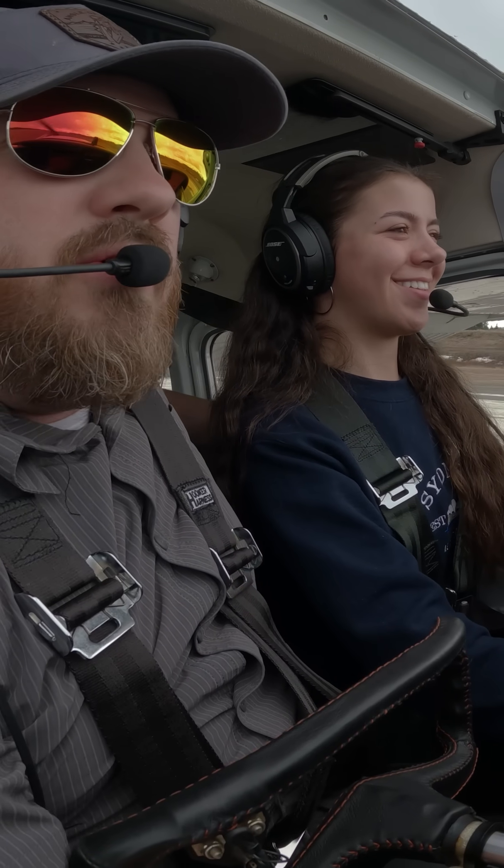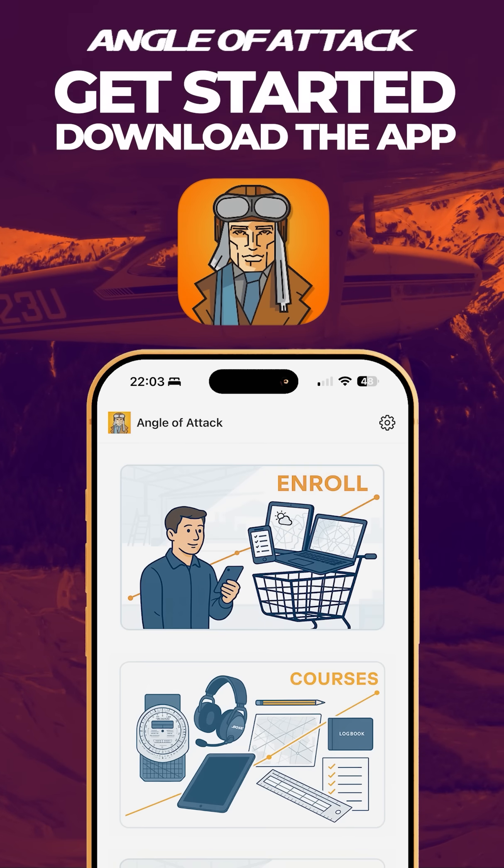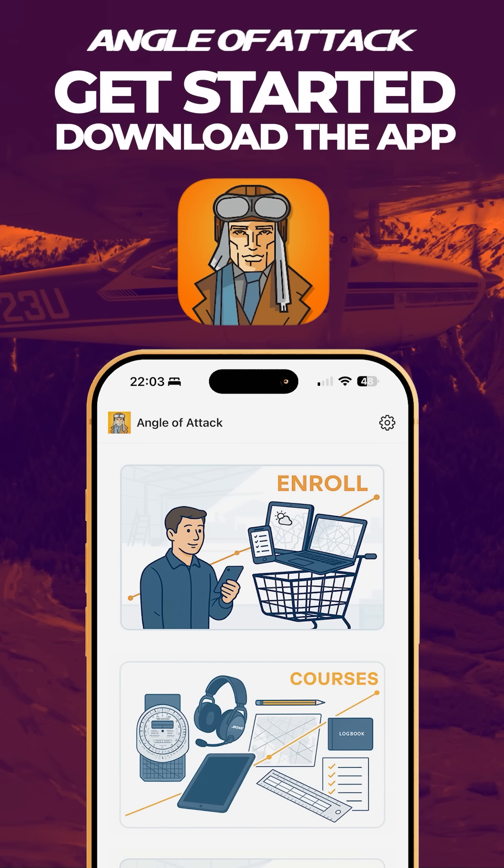Okay. A lot going on there. Jump start your aviation journey today by going to angleofattack.com or downloading our free app on the Apple App Store or Google Play Store.